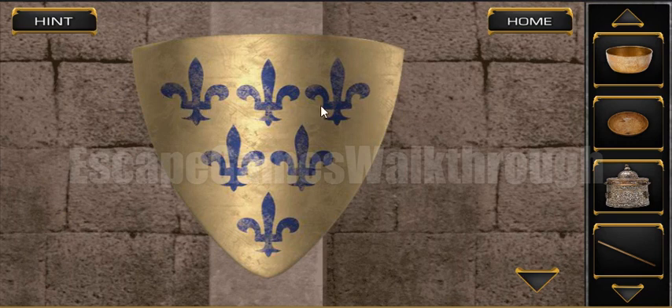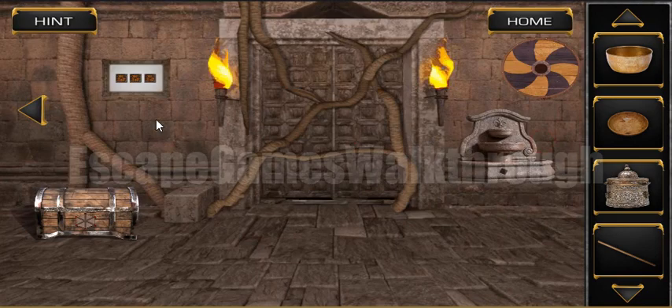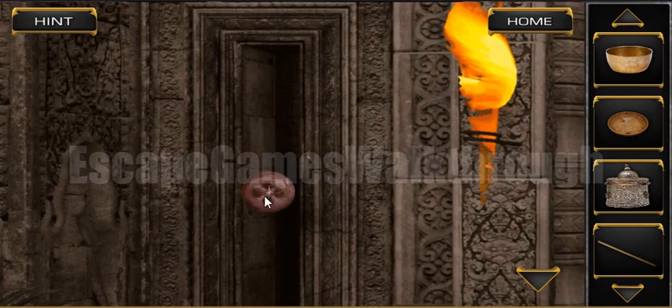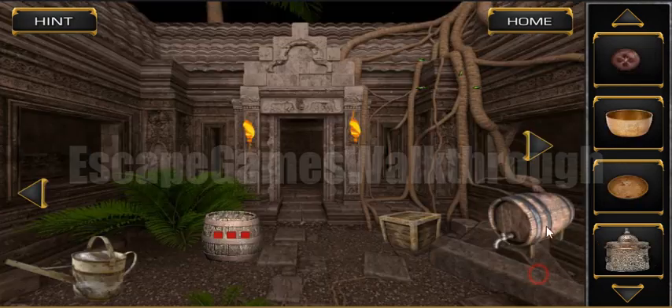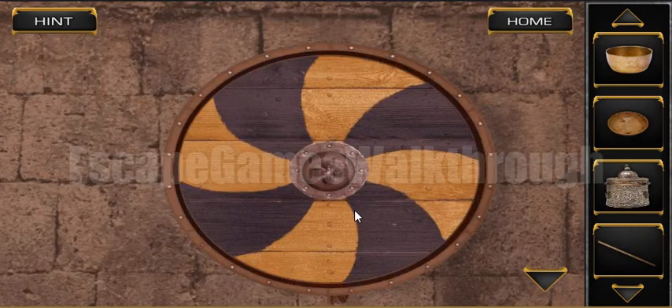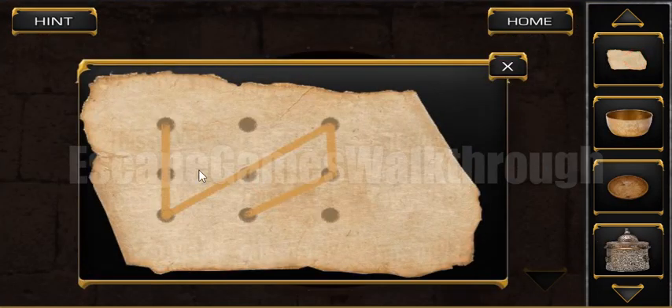So we have three hints in the wall: two and one. Three, two, one is the hint. Here, three, two, and one — we have found a button. Now we can put this button on the shield. Here we have found a piece of paper. Let's look at it — it contains a hint.